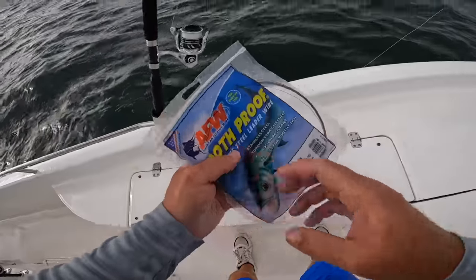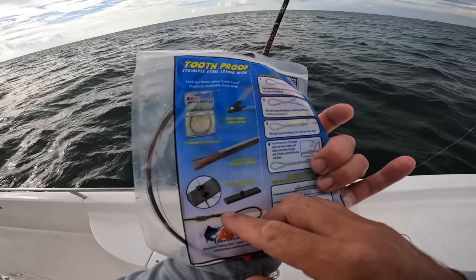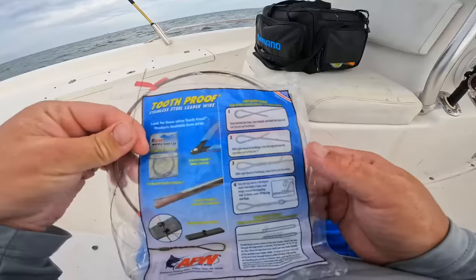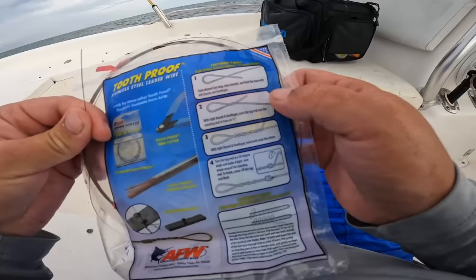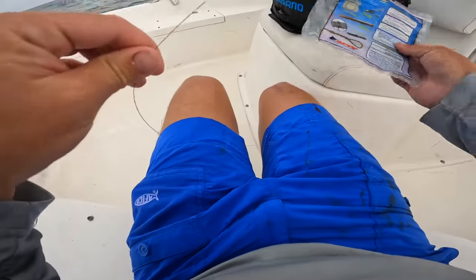All I'm using is the AFW Tooth Proof 44-pound stainless steel single strand leader. Let me get another leader tied up. For this leader I usually do a haywire twist — it shows you how to do it on the back of the package, and there are plenty of videos on the internet. They even make a tool for it.